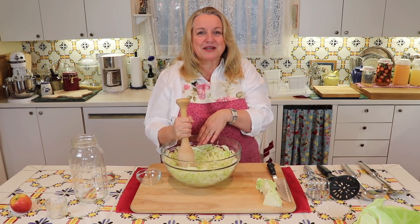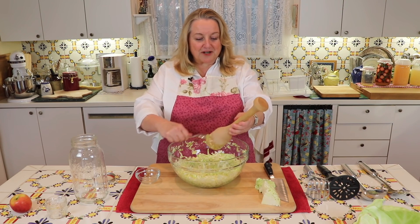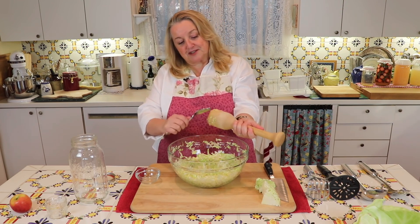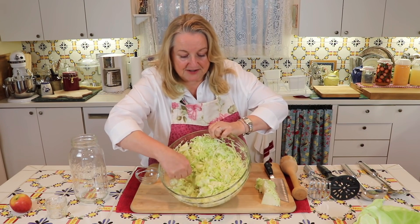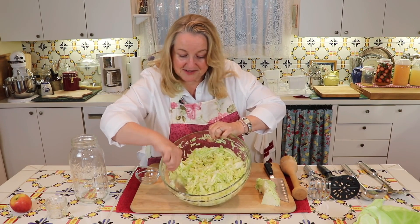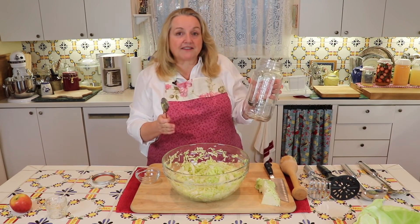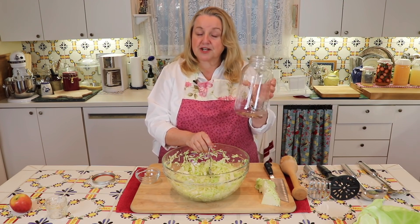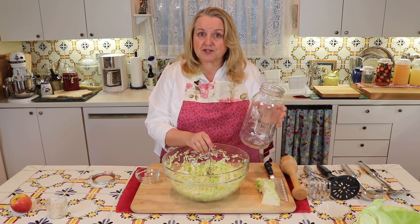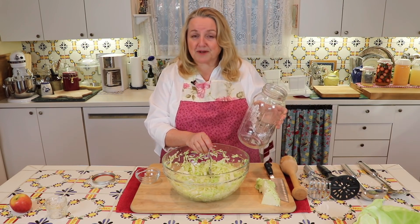When it's to the desired consistency, I'll show you and we'll put it in the jar. I've got this to about where I like it. You'll see the cabbage has softened a bit, the salt is all dissolved, and it's starting to release its juices. Now we get a clean jar — this is a half-gallon mason jar. Some people, when making this with one head of cabbage and two tablespoons of salt, will use a quart-sized jar and really pack it down well, which is important to help it ferment properly.